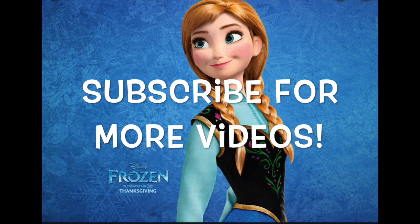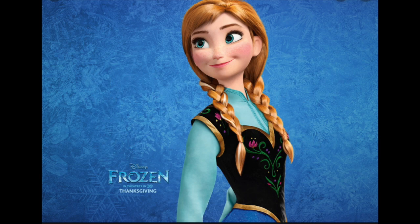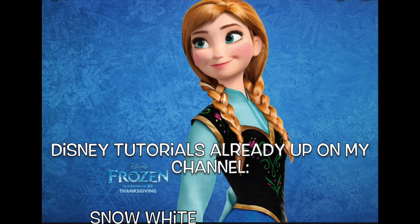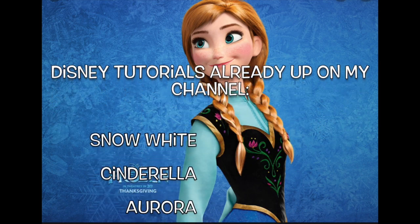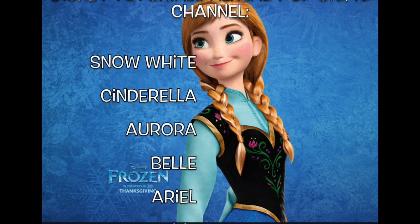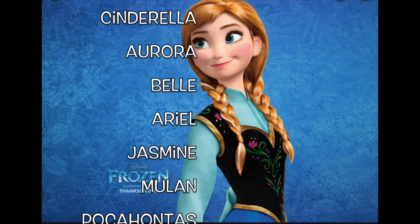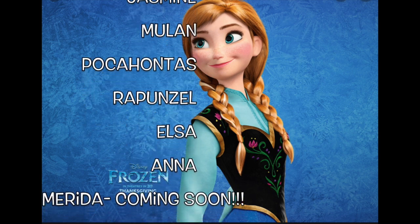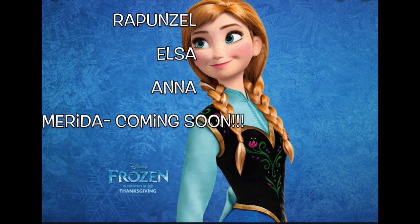For the first time in forever, there'll be music. There'll be light. For the first time in forever, I'll be dancing, I'll be dancing through the night. Don't know if I'm elated or gassy, but I'm somewhere in that zone. Because for the first time in forever...